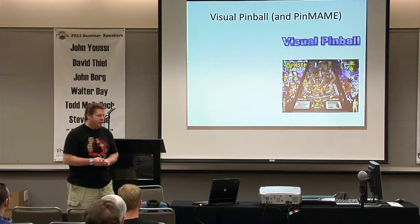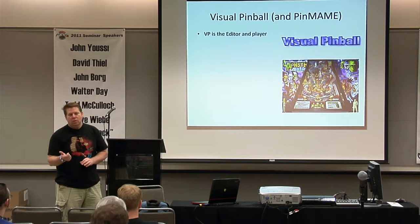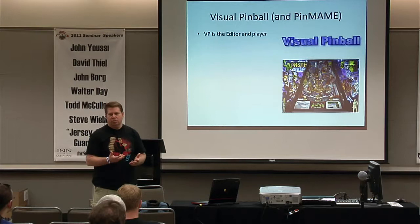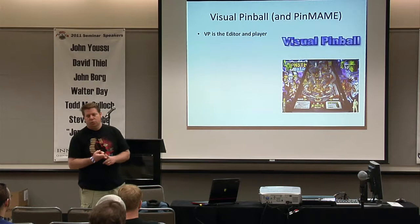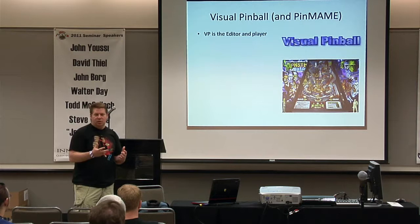Visual Pinball is really an editor and a player. Most of the tables on Visual Pinball are reproduction tables, but there's a growing number that are brand new or reimaginations. For example, the Rolling Stones table — there's the original version and a reimagined version where all the graphics have changed but the rules and sounds are mostly the same, with some extra Rolling Stones music in the background.